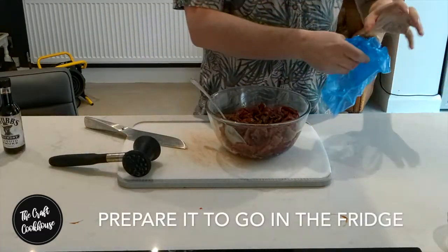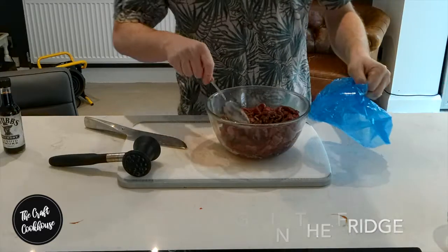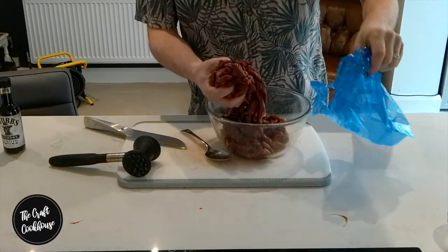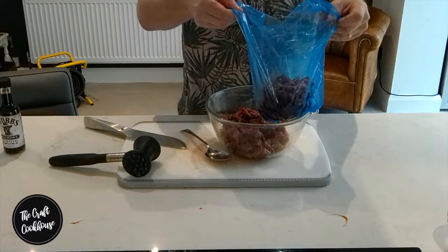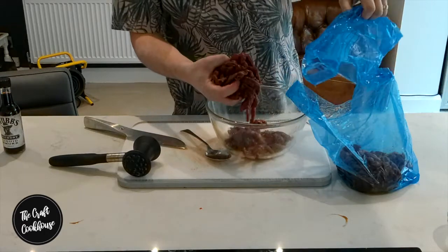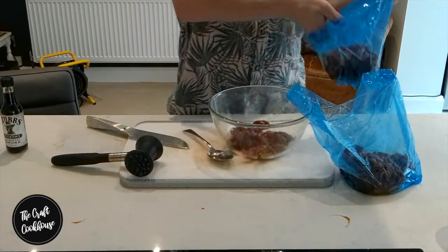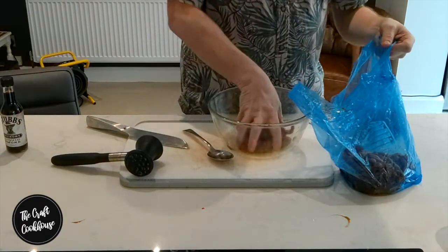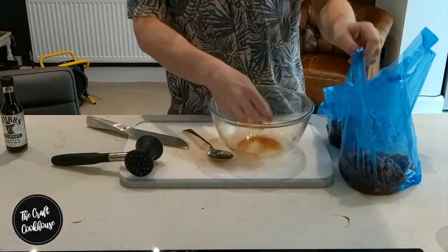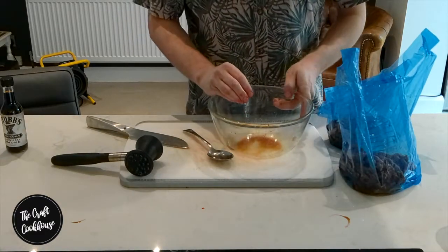Now we're going to be putting these all into our food bags. I'm going to pop around about half into this one and half into another one. The reason I'm doing half is that in the other one I'm going to throw in some liquid smoke as an option — you don't have to do that, it's not essential at all. It just creates a little bit more variety while eating.